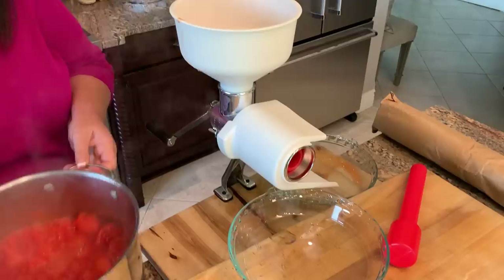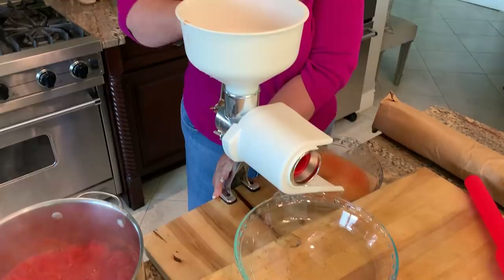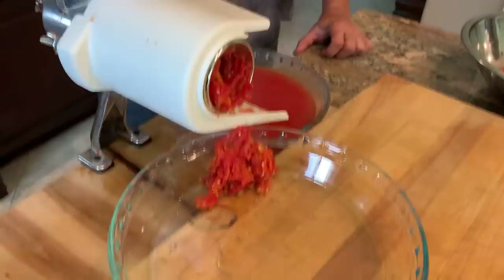Then just start cranking your mill. The pulp and the juice come out here, and all the peel and seeds and that kind of thing come out at this end, so it kind of separates that.